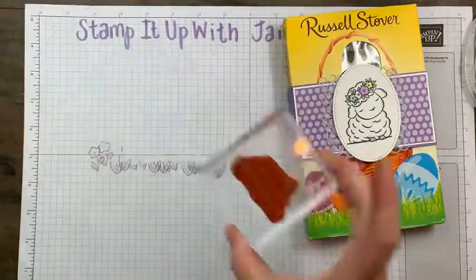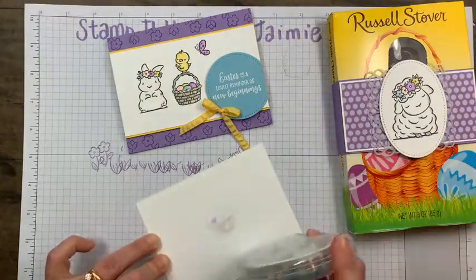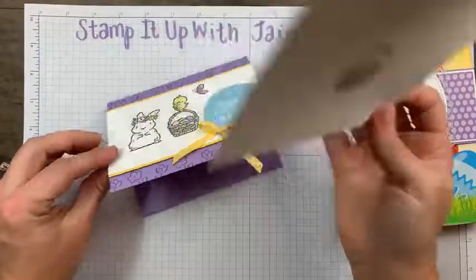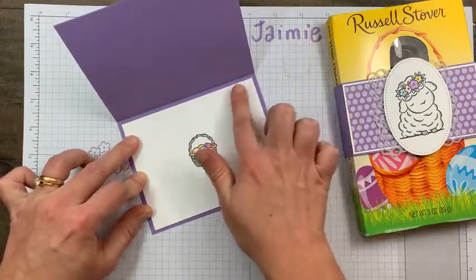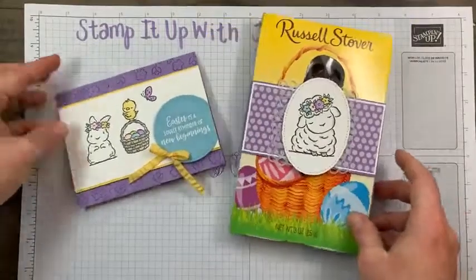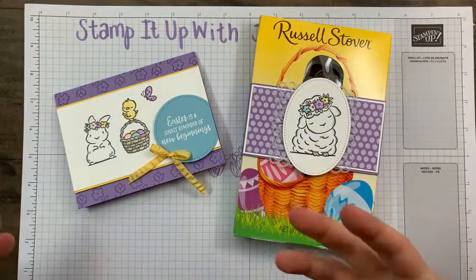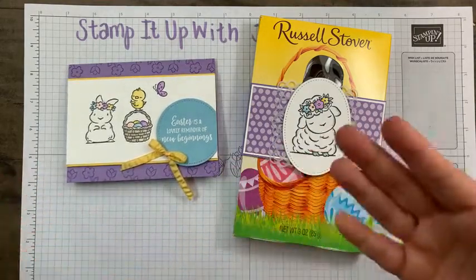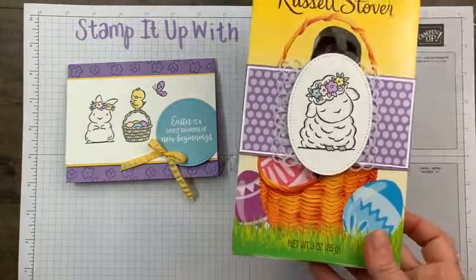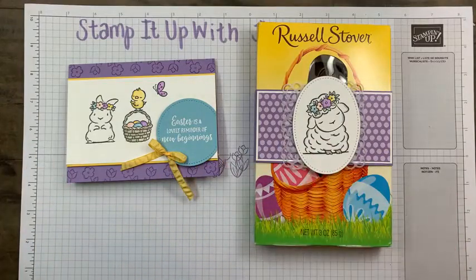Our ribbon should be pretty dry now, so I can adhere this into the inside of the belly band. And there you go! I love it — you have a really sweet Easter card that comes together pretty simply. If you didn't want to heat emboss, you could easily stamp the sentiment in Memento Black. And then you have a coordinating decorative piece for your chocolate — so instead of just handing someone a chocolate, you can make it just a little bit more sweet.